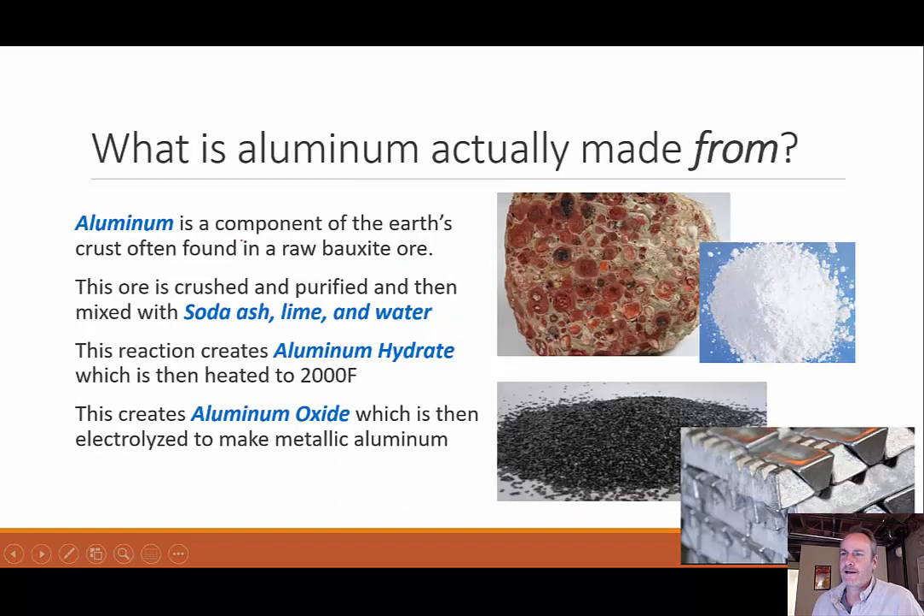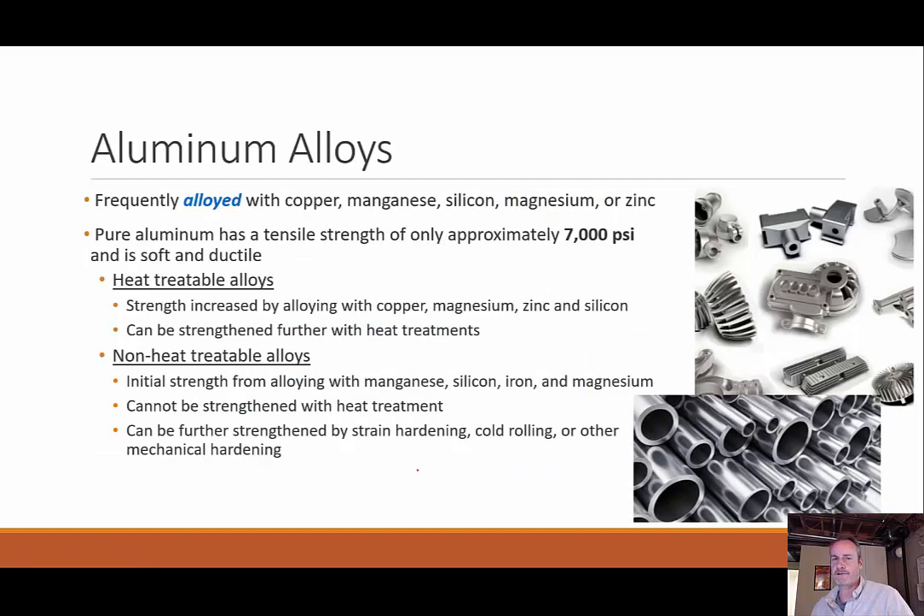What is aluminum and what's it made from? It's a component of the earth's crust found in raw bauxite ore — crushed and purified, mixed with soda, lime, and water to create aluminum hydrate. We heat the aluminum hydrate to create aluminum oxide, and then that aluminum oxide is electrolyzed to make metallic aluminum. An alloy is mixing pure metals together — with aluminum I can alloy it with copper, manganese, silicon, magnesium, or zinc. Pure aluminum is actually very soft and not very strong — its tensile strength is only about 7,000 PSI, where steel is around 50,000 PSI.